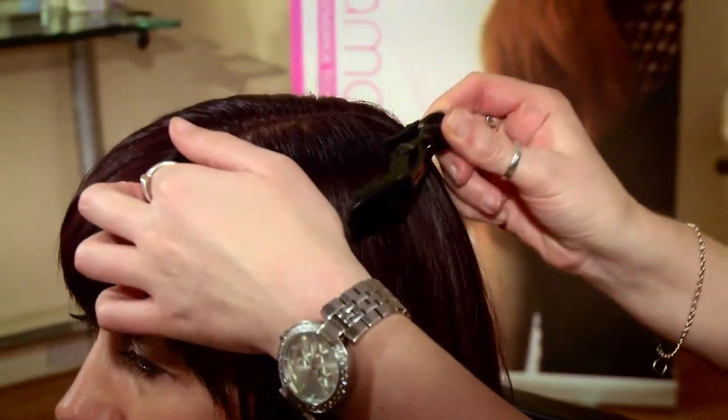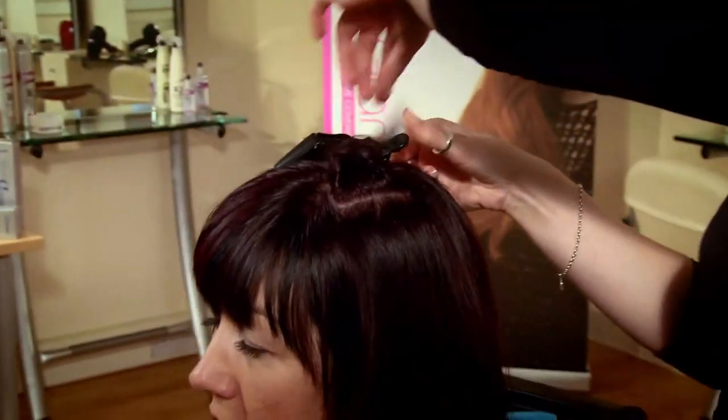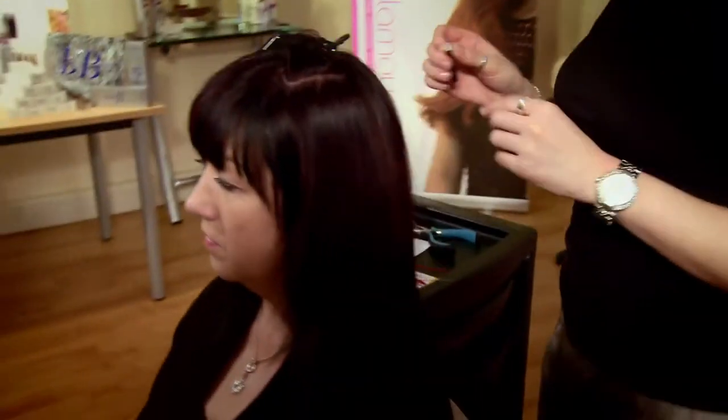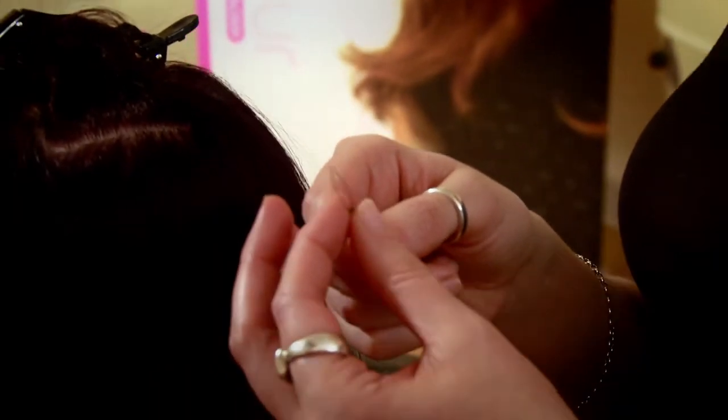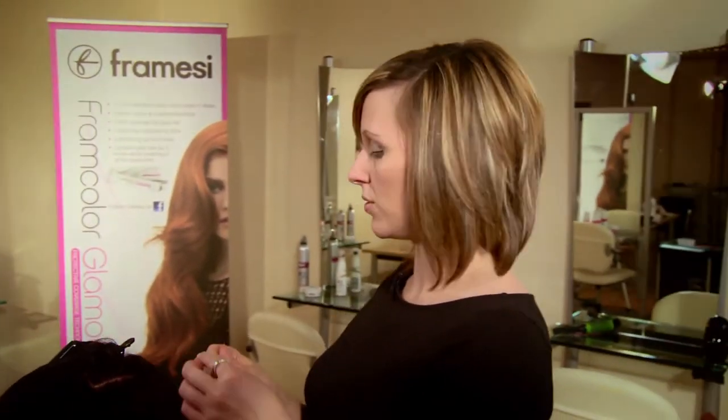First of all, we need to take a section of where we want the feathers to fall — I'm just going to apply them underneath Mandy's parting. With the loop tool, take the bead to match the client's hair color and that just slides on top and onto the microbead. Your hair section should be no thicker than the actual feathers themselves.